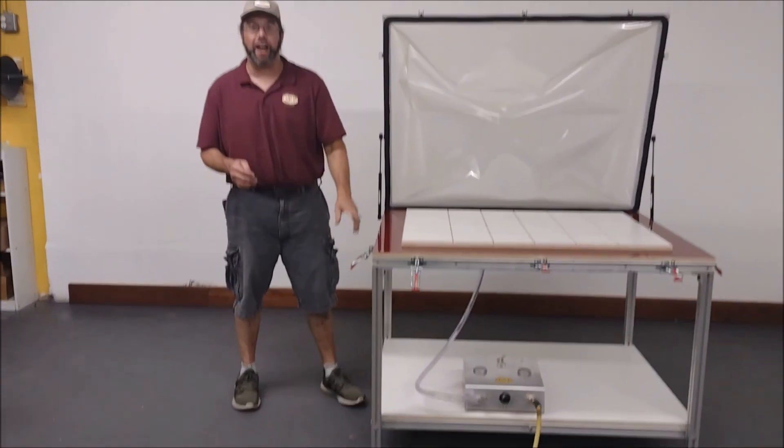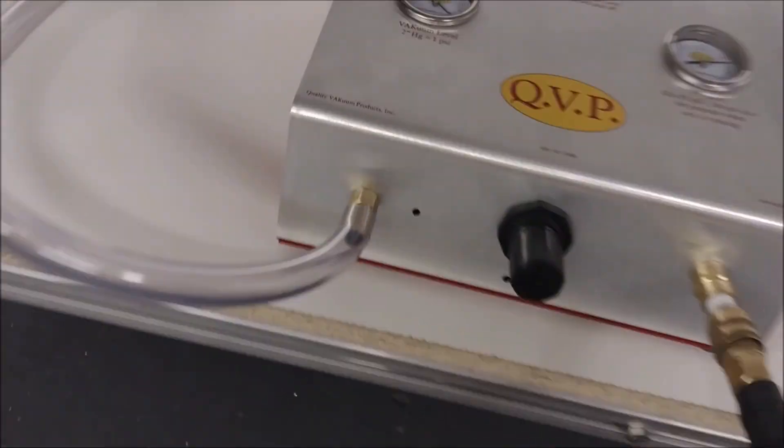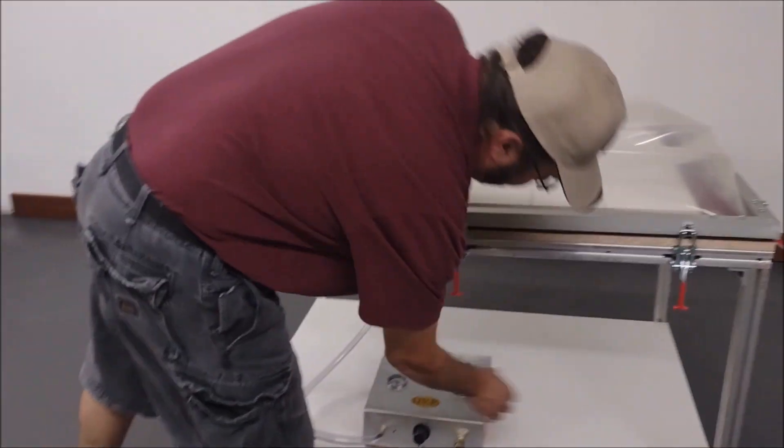Now that everything is put together and the vacuum is attached, all you need to do is slide the vacuum hose over the connector under the table and connect it to your vacuum source. Close the lid, push your toggle clamps down, and turn on your vacuum.